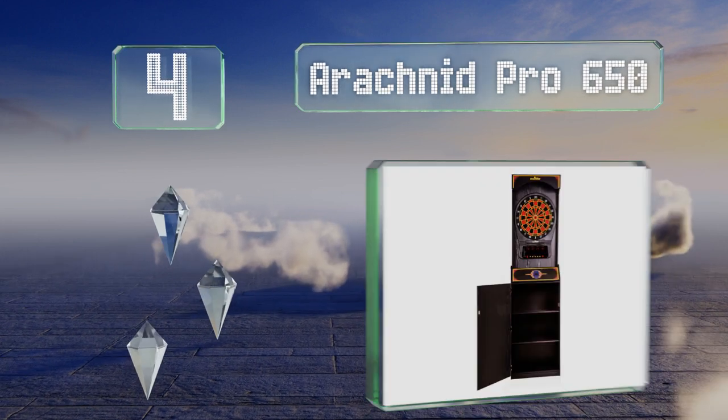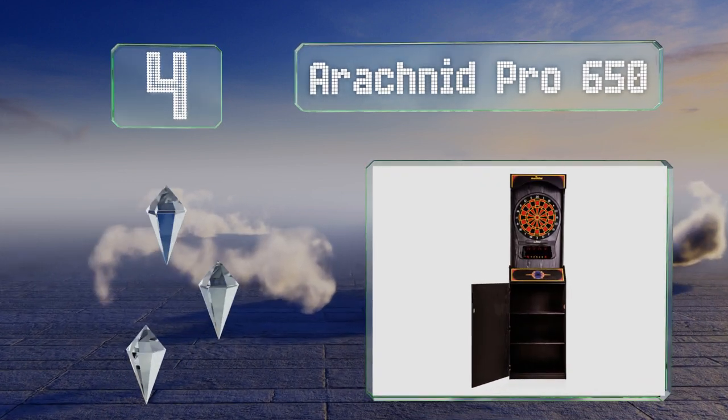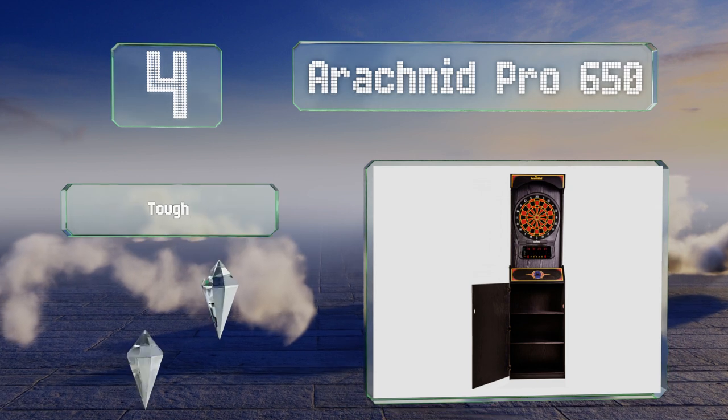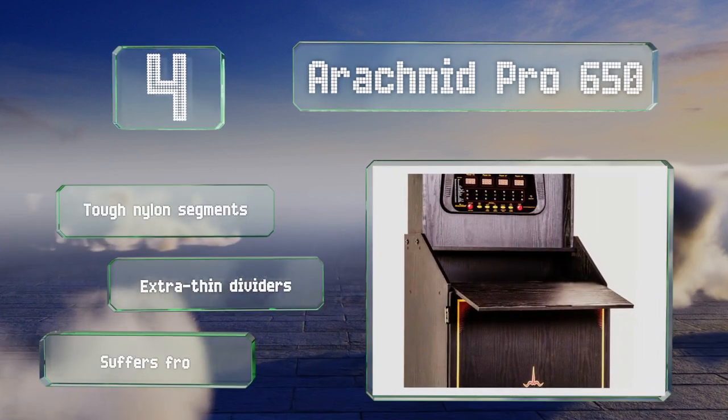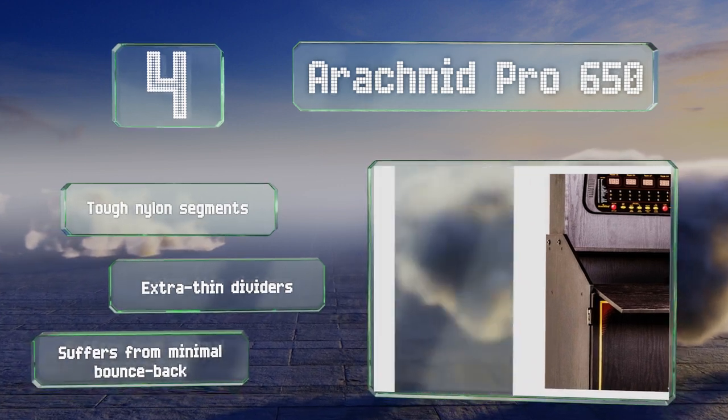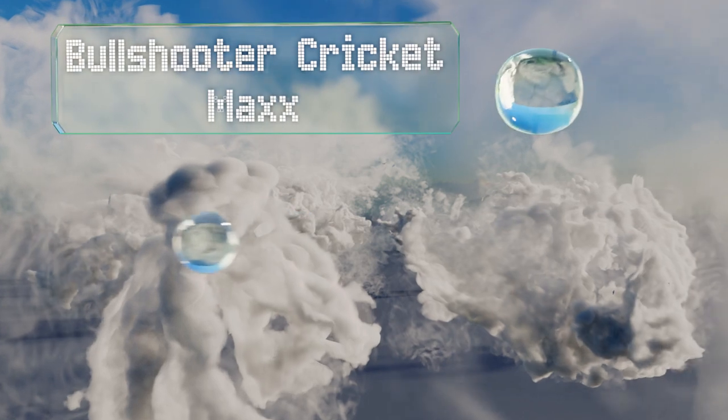At number four, because it's mounted in a freestanding cabinet, the Arachnid Pro 650 tends to dampen sound better than those that hang on the wall. It provides plenty of storage and would make a good addition to a games room, although it is a bit pricey. It's made with tough nylon segments and extra thin dividers and suffers from minimal bounce back.